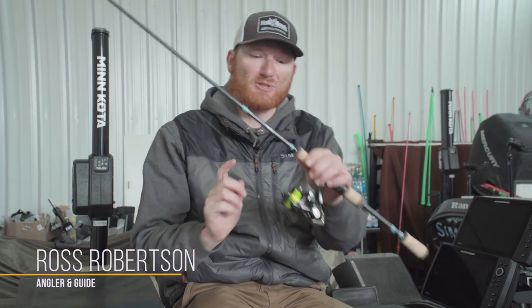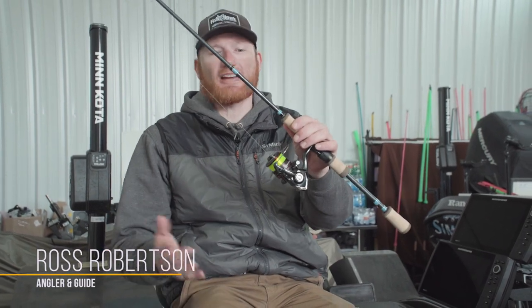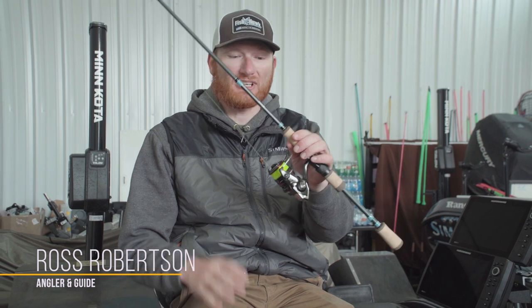Hey, Ross Robertson with Big Water Fishing. Spinning reels work in just about any style of fishing, and walleye is no different. I love my spinning reels for casting, jigging, whatever it may be.